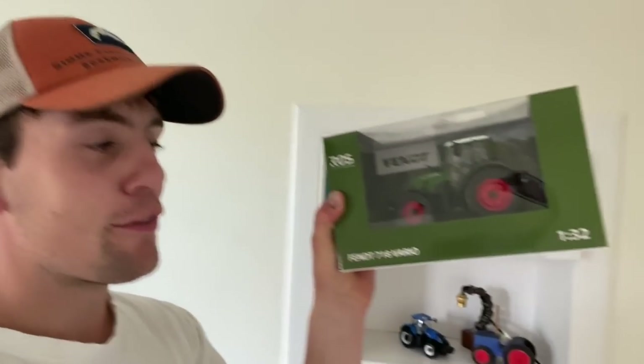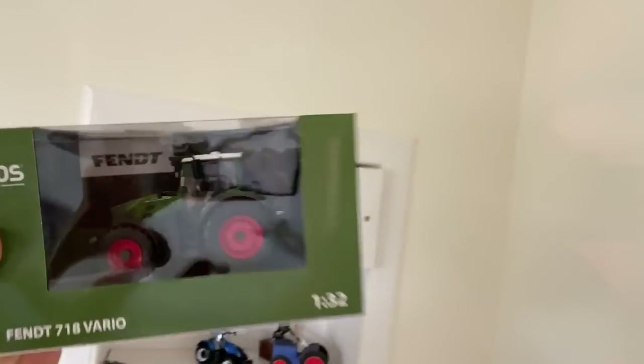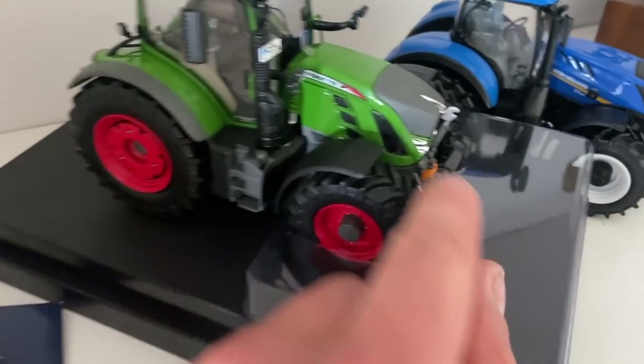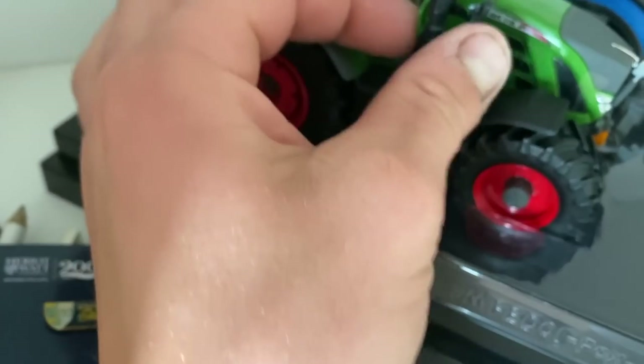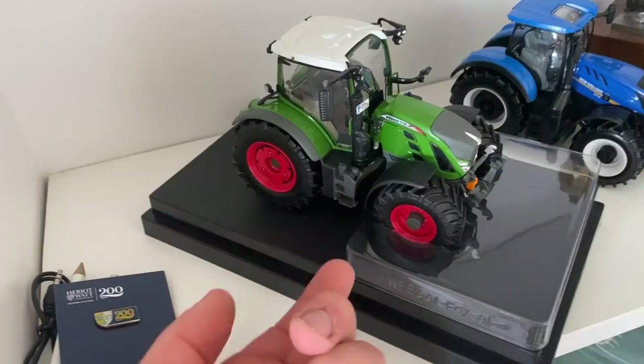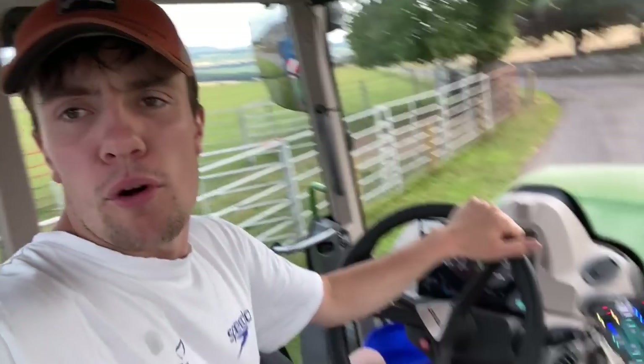I have been sent a gift — the 718 Vario Replica, 1:32 scale. Look at that, what a beast. I'll get that in next to the New Holland. Thank you very much, Gordon. What a cracker. Everything moves on it — link arms move, the doors open, bonnet opens, top link moves. There's beacons taped to the bottom to go on top. Add to my collection.